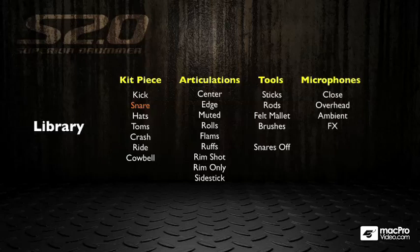The main concept of Superior Drummer is microphones. For each of the instruments, you get a close microphone, and then you get versions of that drum through overheads, ambient microphones, and effects microphones. You also get a full set of bleed samples — mic bleed — meaning that the snare is present in all of the other instruments' close microphones, exactly like it would be when you recorded a drum kit live.